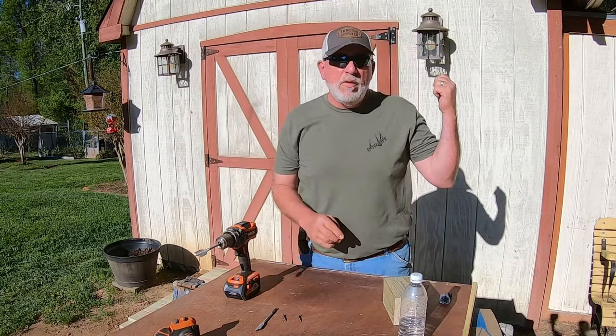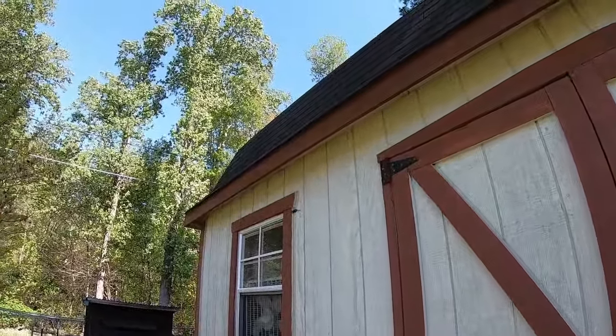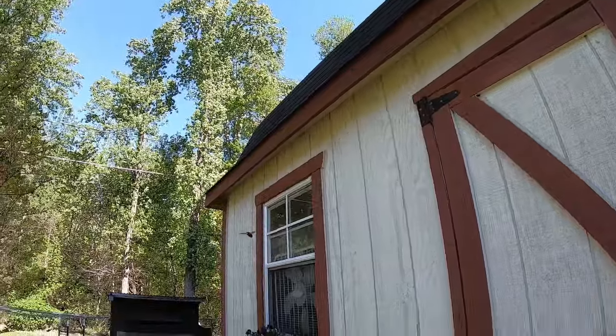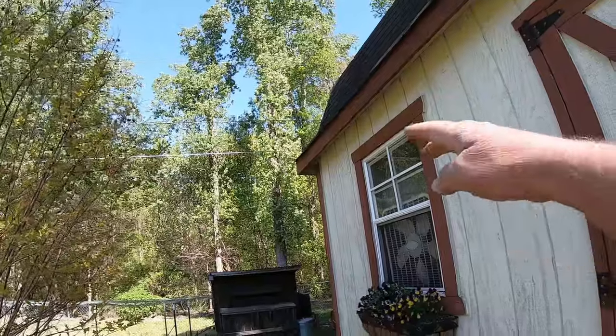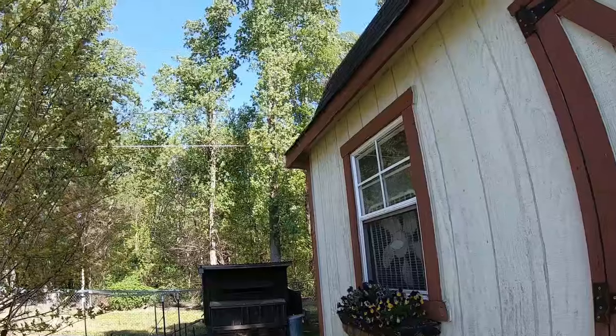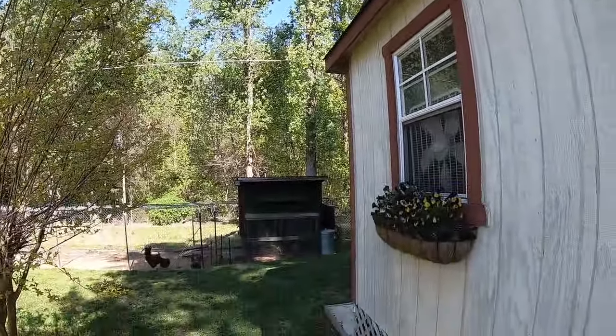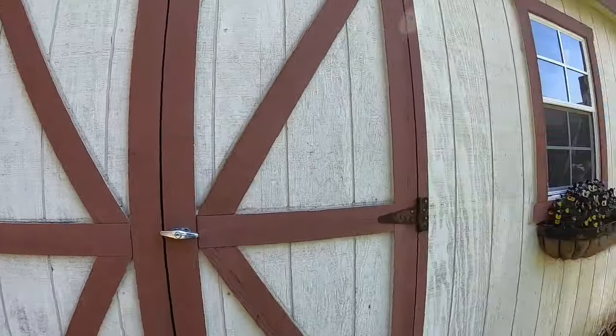They're not harmful if you don't bother them. Sometimes they'll get real close to your hand — see if it comes back guys, see them, look at it. One just flew by my head.